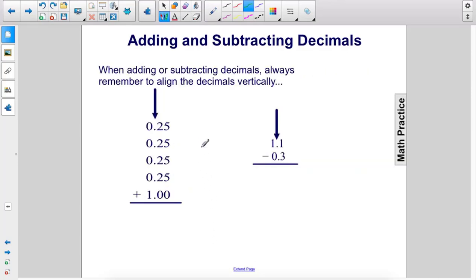When adding or subtracting decimals, always remember to align the decimals vertically. Let's go ahead and add these numbers.